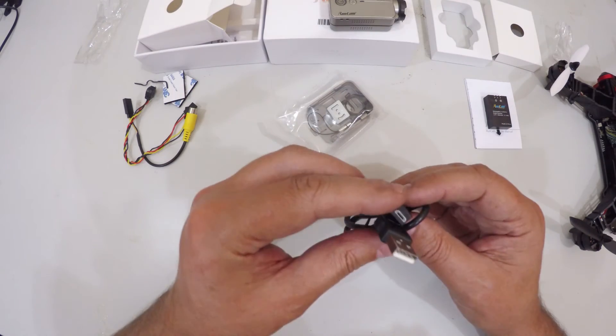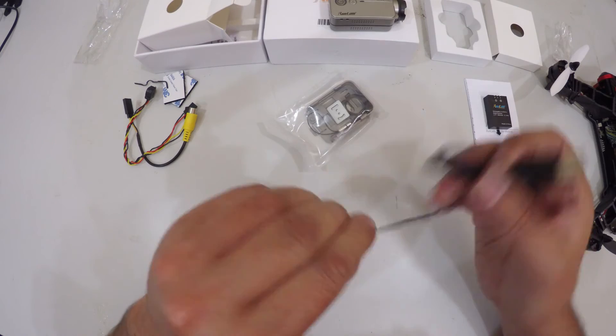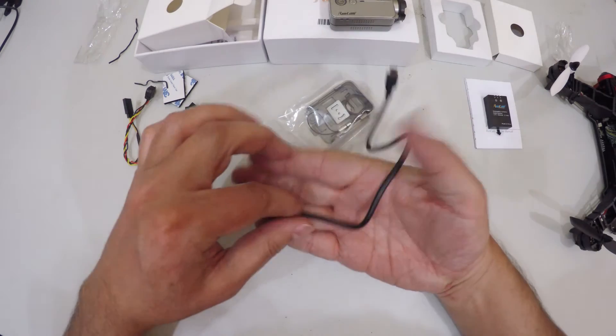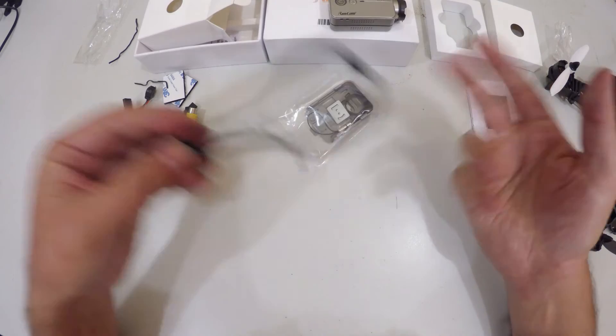There's also a standard little USB cable included, which is also used for charging. It's a short cable — about two hand-lengths long.